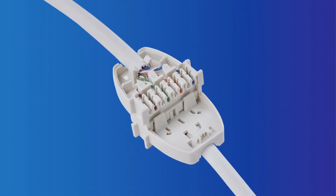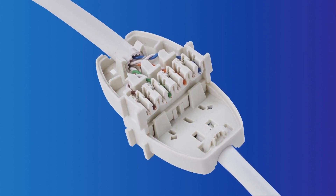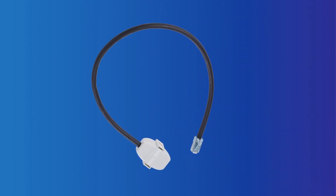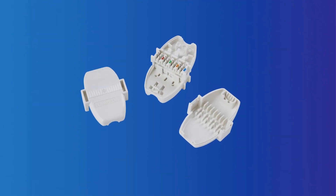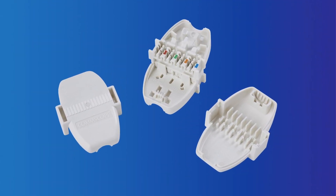The Ceiling Connector Assembly uses insulation displacement technology with factory terminated patch cords that can either be ordered as a pigtail with one end pre-terminated to the ceiling connector assembly, or as a separate unit that is field terminated to the RJ45 cord on one end and the horizontal cable on the other end.